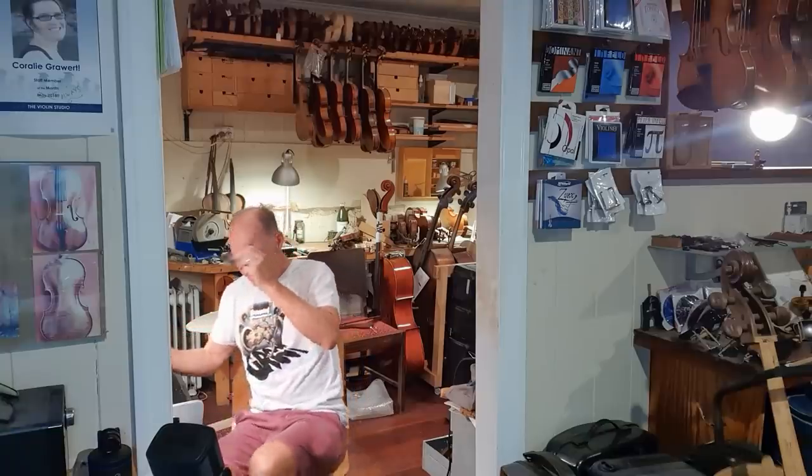Hello. Oh hello. I was wondering if you could help straighten my viola bridge please. Yes, I've been expecting you. Come on in. Yes, that would be lovely. I'll just get it out.